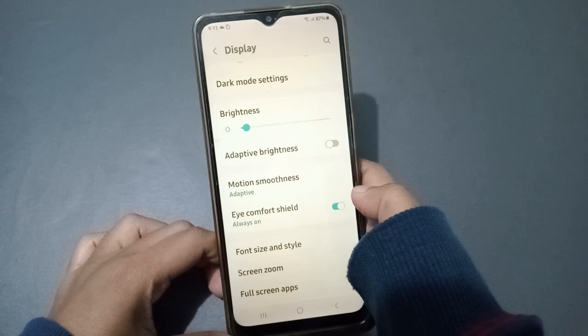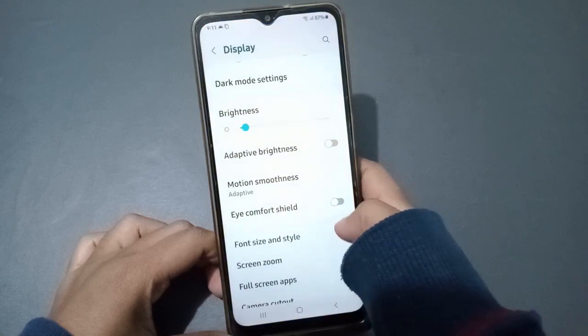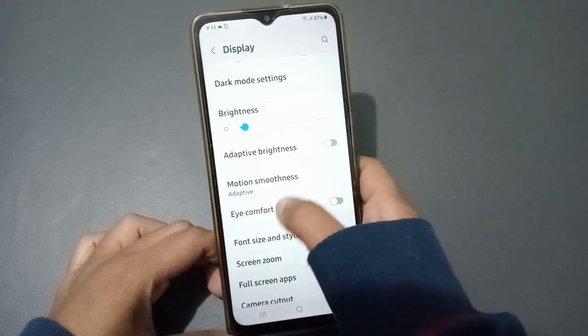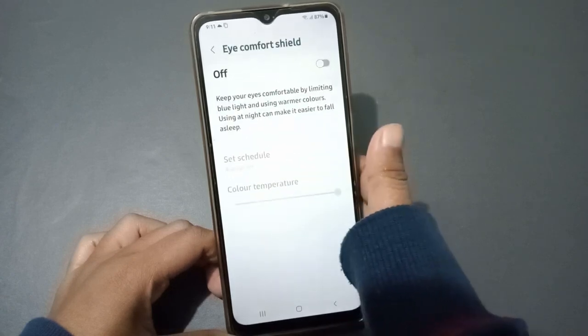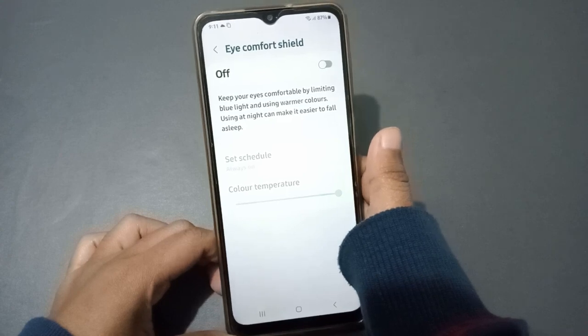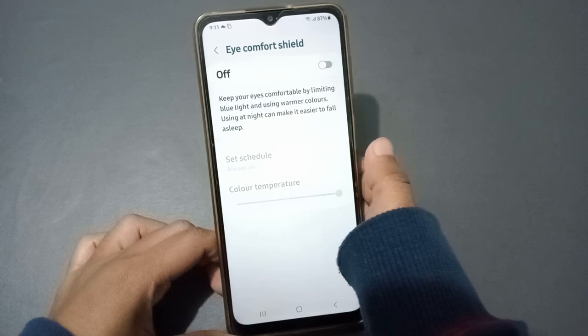If you want to turn off the night mode again, just click on this icon and the night mode will be deactivated. When you click on the Eye Comfort Shell section, you can see it includes options such as reading mode, eye protection, night light, and Eye Comfort Shell.